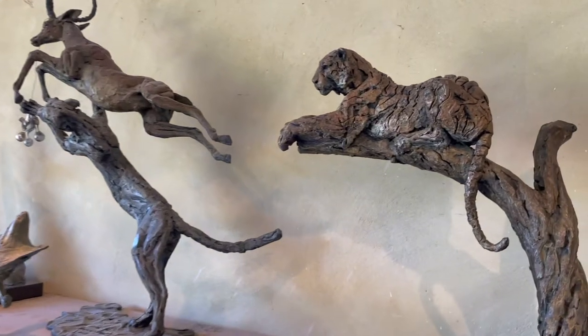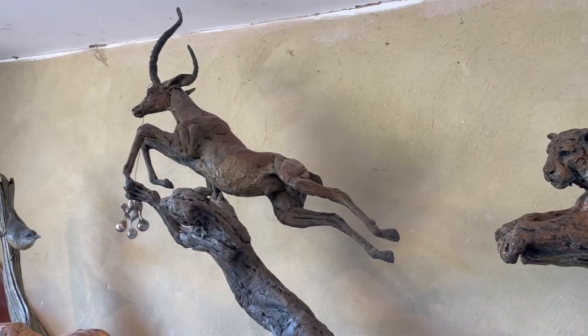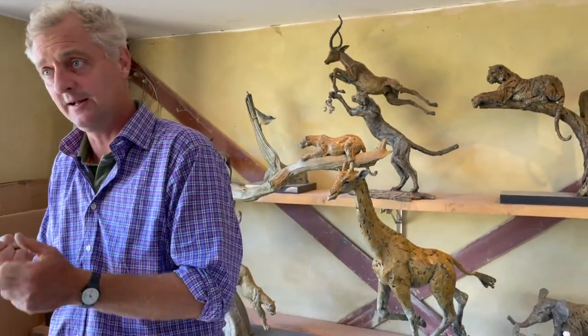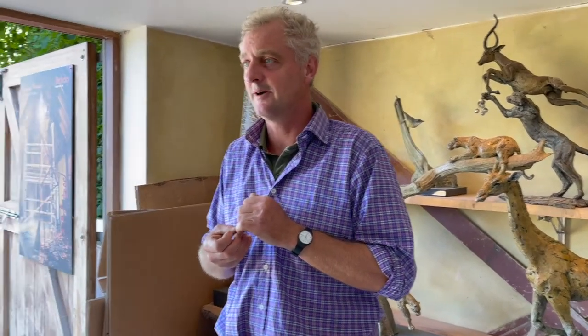Your travels must have taken you to some amazing places. I've been lucky enough — I've spent lots of time in Africa, mostly in Kenya, mostly at Lewa Wildlife Conservancy. I've been to India, Antarctica, the Middle East, Russia. Weirdly, I haven't been to America — I long to go and do some North American things. There's a big wide world out there which I'm looking forward to getting into.